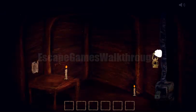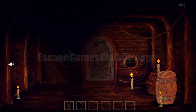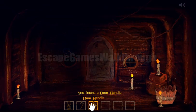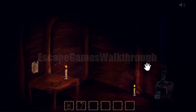Here we can take an axe. Let's use the axe to break the barrel, and the door handle we can put here. The next thing we need to find is the hint to open the door.